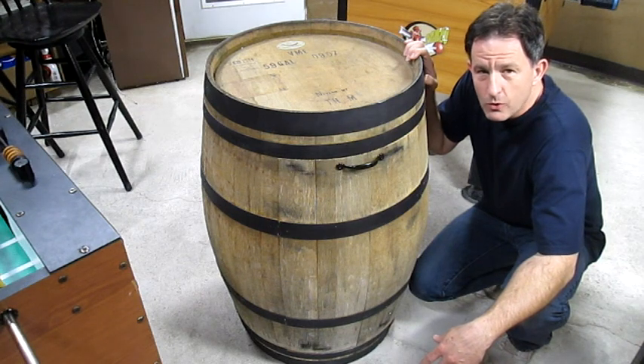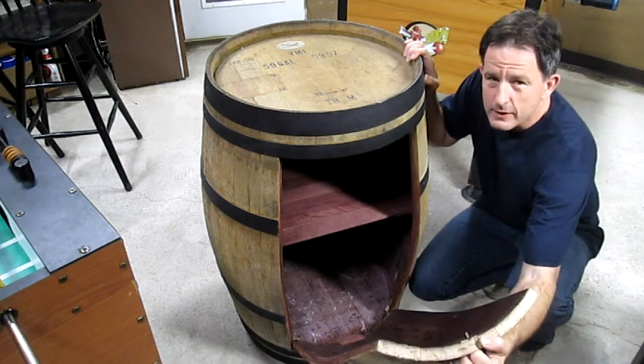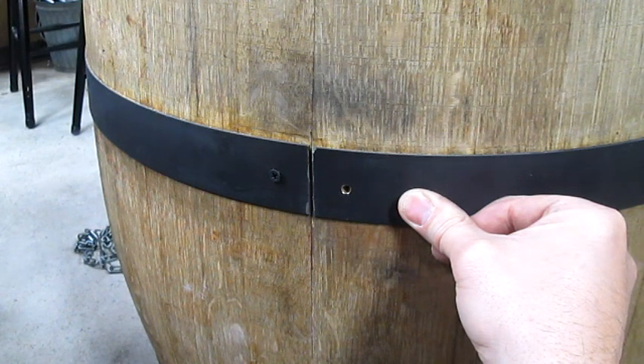Hi, I'm Lou, and today I'm going to show you how to turn a wine barrel into a storage unit. I already did this, but I'll reenact the steps here.